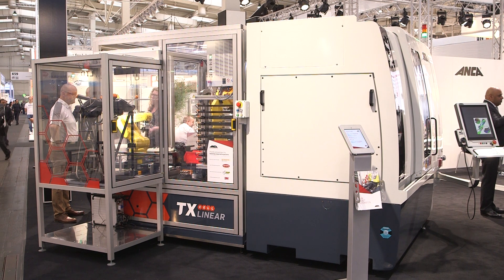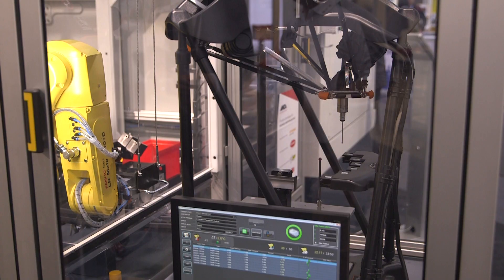It's a turbine blade, but we can grind much smaller components — maybe medical, maybe oil and gas.